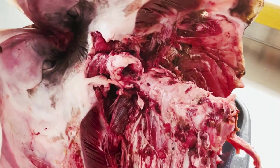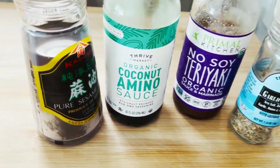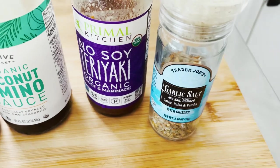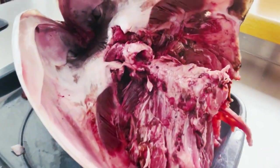Now it's time to make our marinade. My buddy recommended mirin and salt, but I don't have it on hand. So we're going to do a little bit of pure sesame oil, some aminos, some of this Primal Kitchen no-soy teriyaki, and some garlic salt. We're going to mix that all together in this cup and then coat the whole beast.